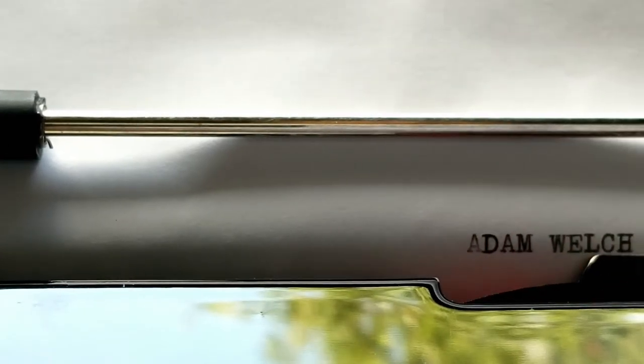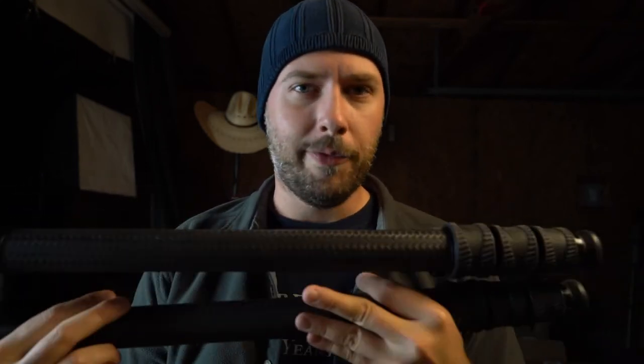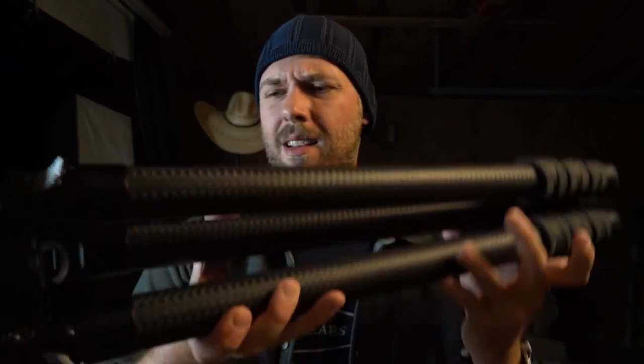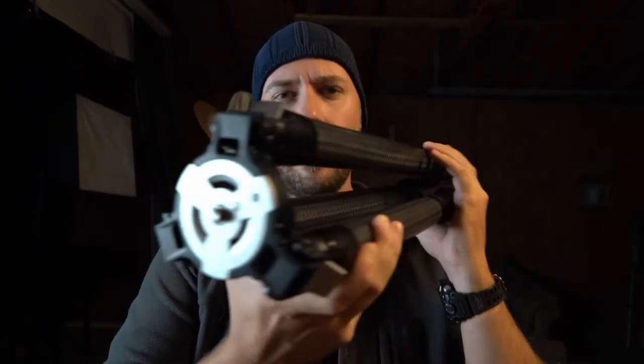Hey everybody, I can finally be out in the studio without sweating. It is finally that time of year — good crisp weather, the perfect time to be out here in the studio finally making videos. And that's what we're doing today. What do I have here for you? The 4 Series Centennial Carbon Fiber Tripod from the Colorado Tripod Company. Look at that — look how beautiful that is, just take a minute.